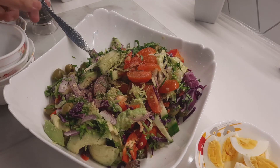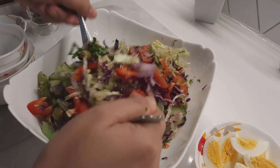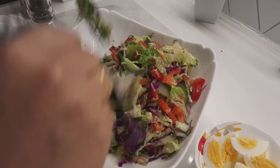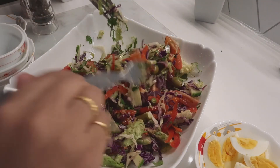Look at that, look at that — so yummy and delicious salad! Very, very healthy and yummy salad. If you like my video, please subscribe to my channel and share my page.